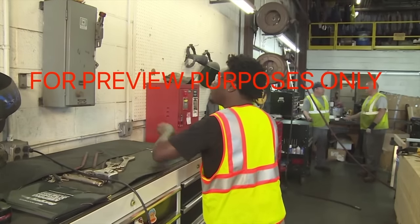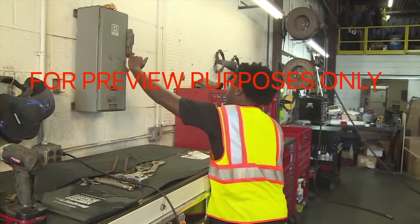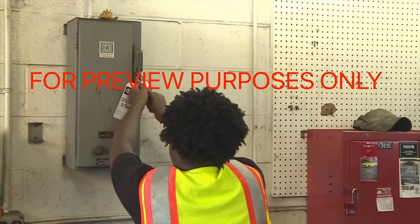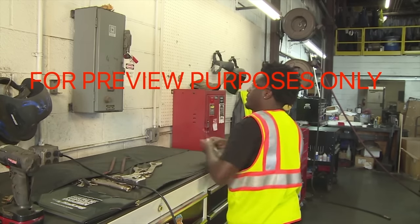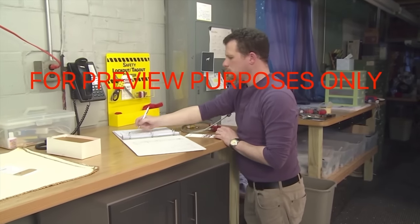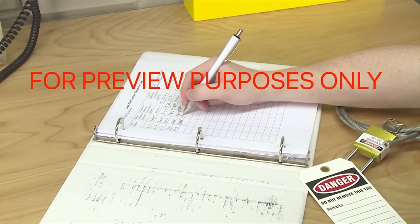When a piece of equipment needs to be locked out, there are several steps that should be taken. First, the necessary people must be notified. Once this is done, you can proceed with locking out and tagging the machine's energy sources, using the lockout/tagout mechanisms designed for the energy isolation devices — such as electrical panels, circuit breakers, and valves — that you are working with. Some facilities store all lockout/tagout equipment in a central location, and there may be a lockout/tagout log in which authorized employees must sign devices in and out. The procedures you need to follow will be described in your facility's written lockout/tagout program.